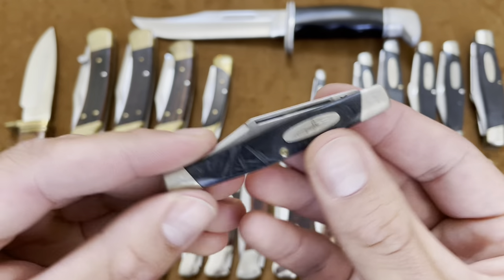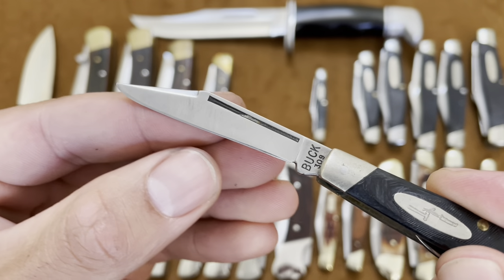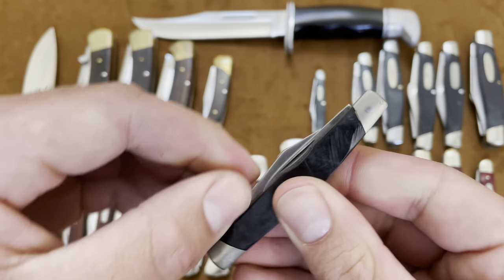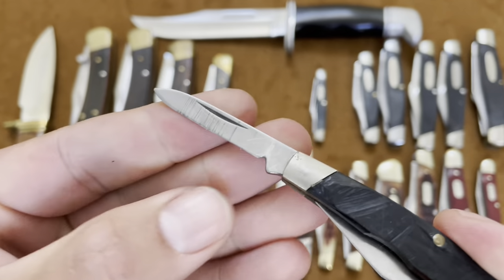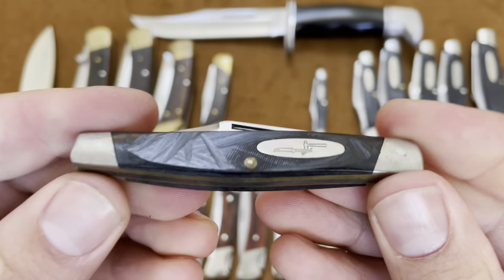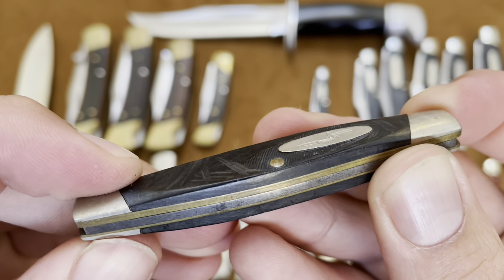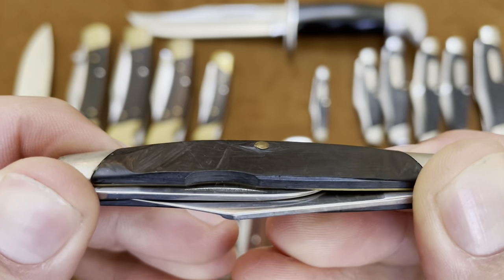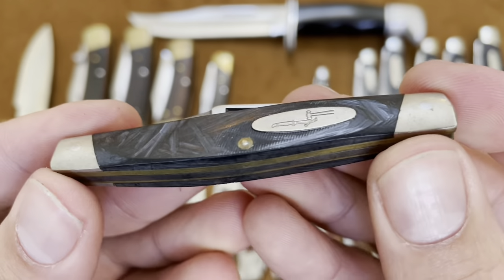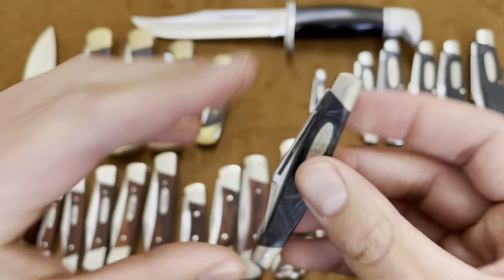The same kind of deal with this one — this is the Buck 309, just a larger version of the 305. You have that clip point blade and then a pen blade as your secondary. Very nice. This one, you can see it's kind of ground down on the handles — I didn't do that. Not sure if that was intentional; it kind of looks like it. Maybe someone didn't like the grooves it came with, or maybe it melted — who knows. They don't make the 309 anymore either.